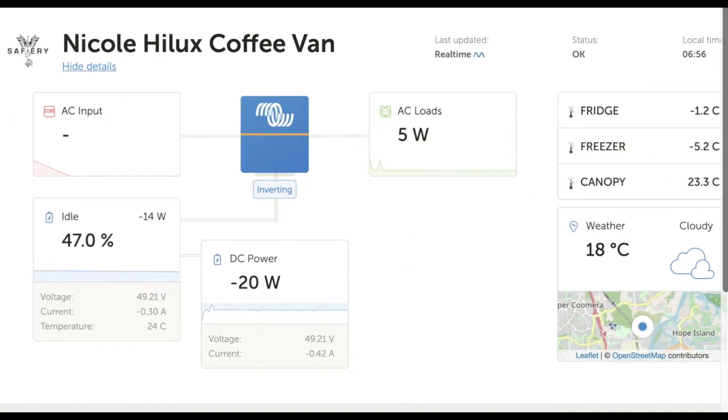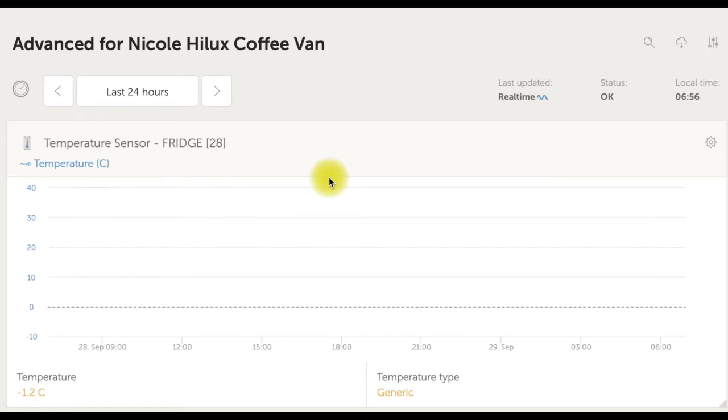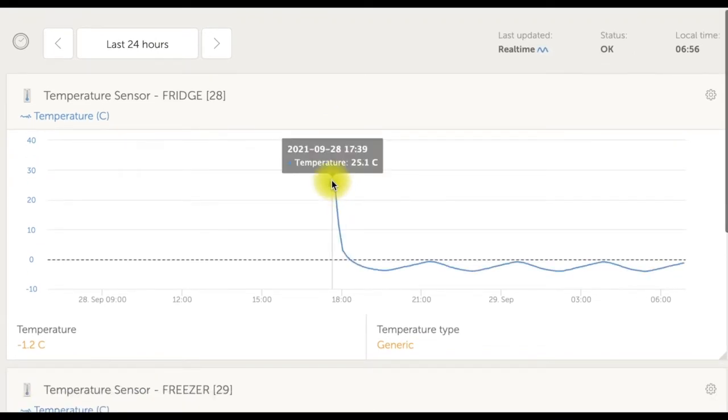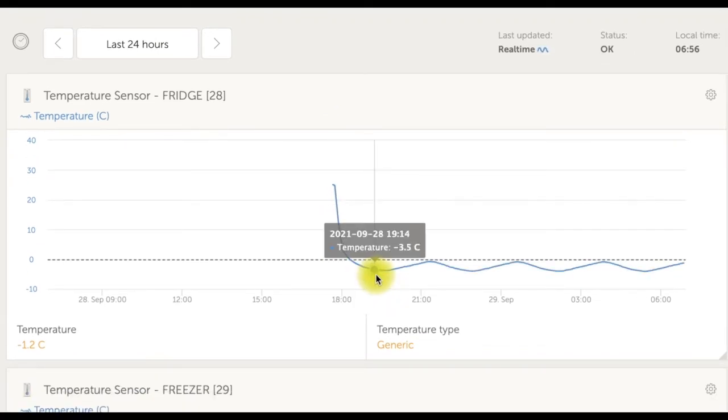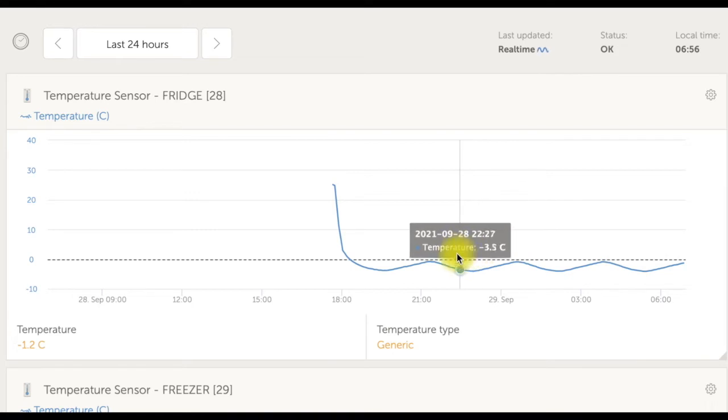But now if we go and have a look at the advanced view of this and I click on this, we can now see the temperature probe since we set it up last night. So this is the fridge one coming down. You can see it's actually cycling a bit there — it gives you a bit of information on how it's cycling.